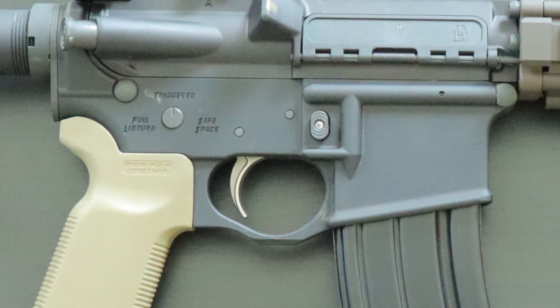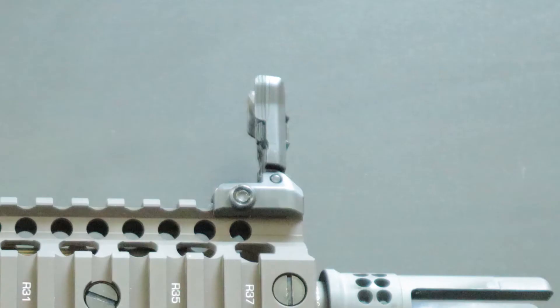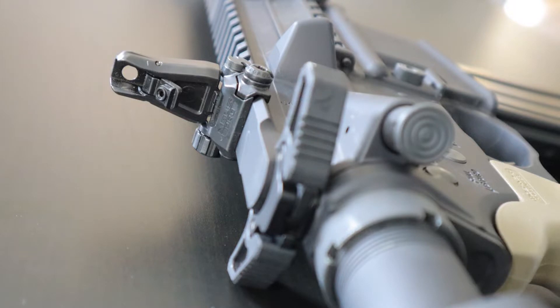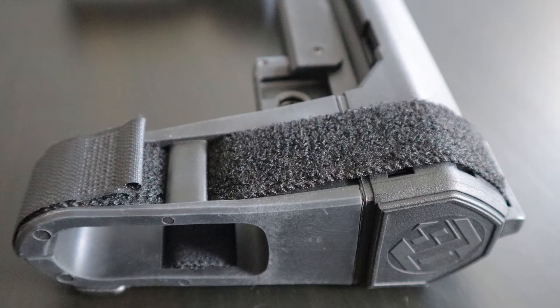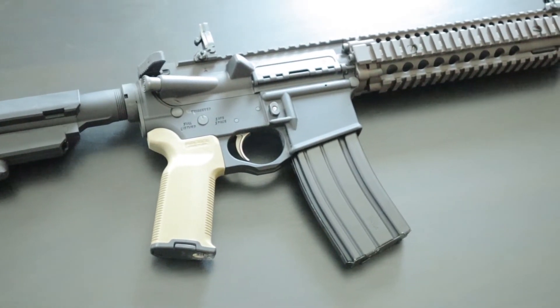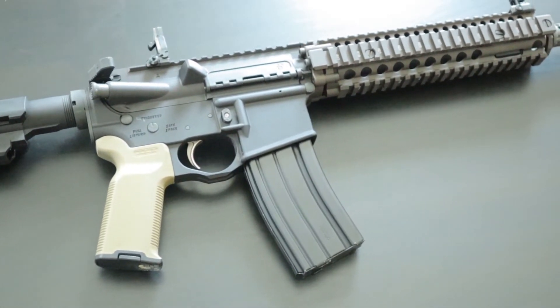The final pieces to the nucleus include a Spikes Tactical lower, Magpul Pro Backup Sights, K2 Plus Grip, a Raptor Ambidextrous Charging Handle, and an SB-83 stabilizing brace from SB Tactical. If you plan on following the same method I use and are curious about the exact pricing, I'll have every part linked down in the description below.